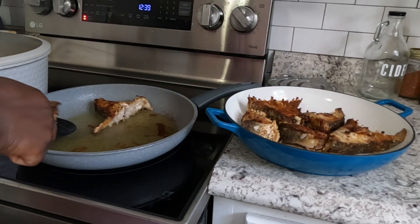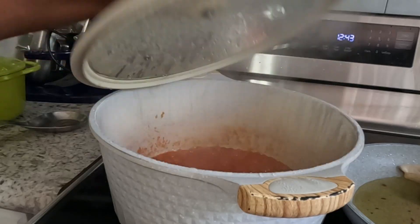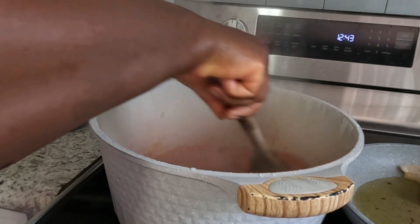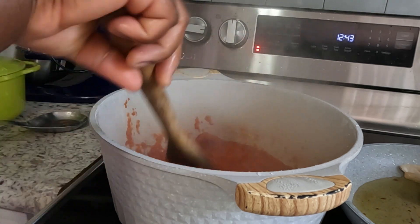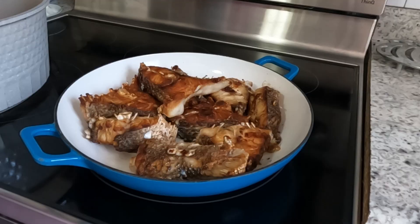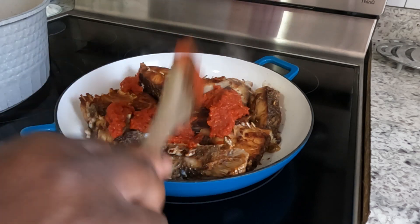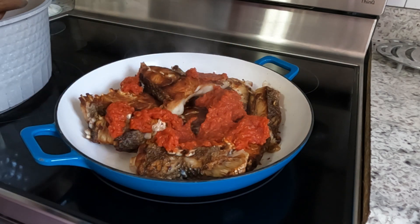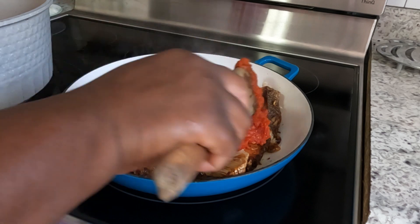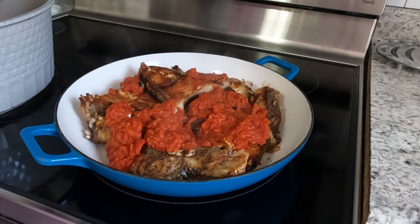I'm not gonna fry this stew. What I'm gonna do is take my tomato — I was cooking it to reduce the water and some of the sour taste — and add it directly to my fish. I'm gonna add the tomato, my blended spices, and all the remaining ingredients, some sauce, some chicken bouillon, and add my oil in there. I'm going to add about two and a half cups of liquid, using the water to rinse my blender and pour it in.